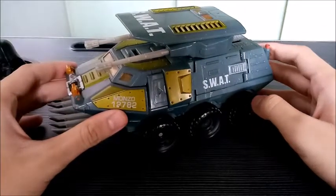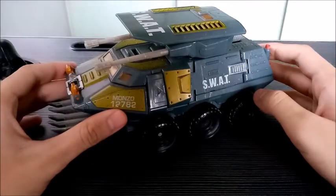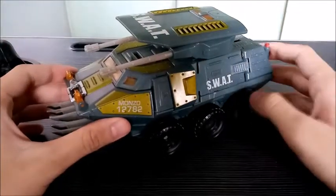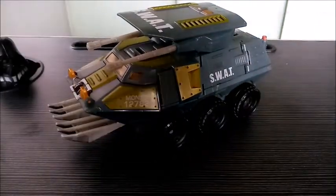This particular figure right here is almost 14 years old. It's around 14 years ago since I got this guy out from the toy store. And this particular figure comes from the Transformers Universe line.